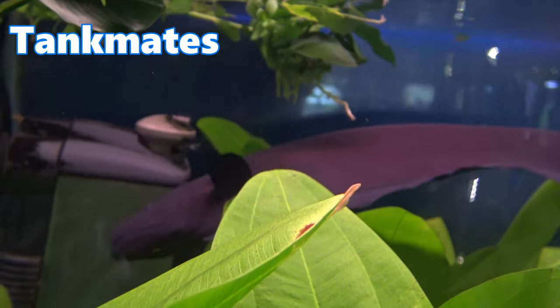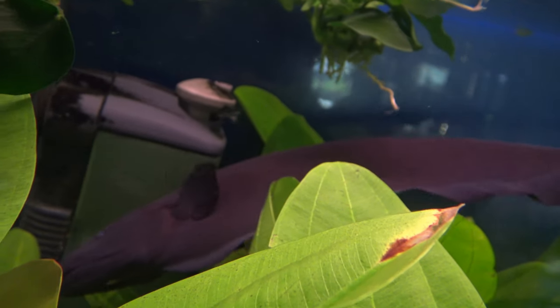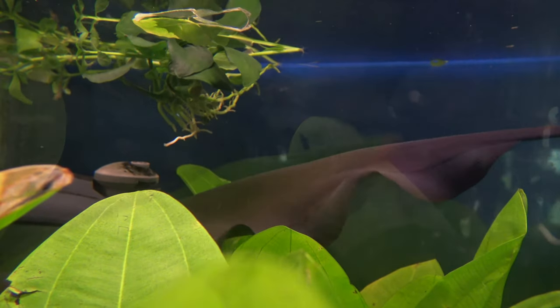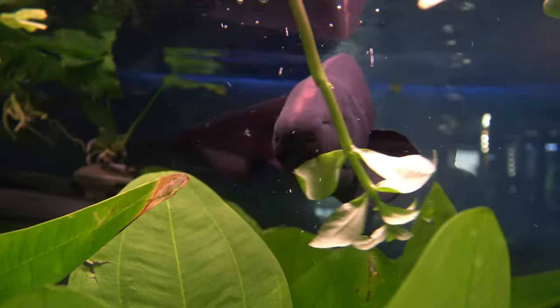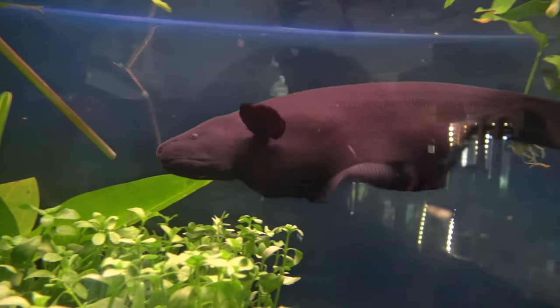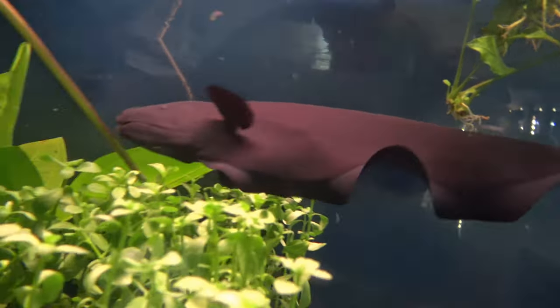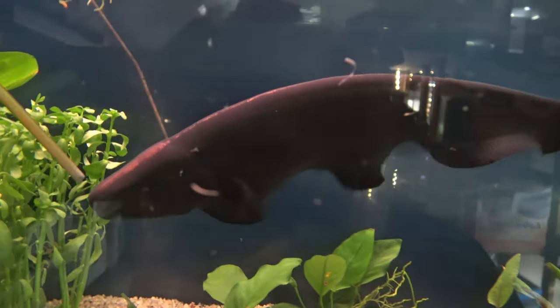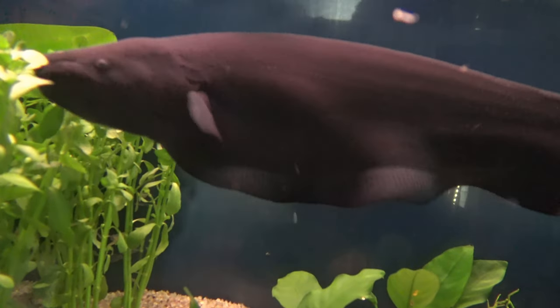I believe that black ghost knife fish are a great fish to keep in the aquarium and they're one of those feature fish you could show your friends and family when they visit. They don't always show themselves, but when they do they sure leave a mark. I hope you've enjoyed this video — if you have any questions feel free to pop some comments below. Have a great day as always and I'll see you in the next video.